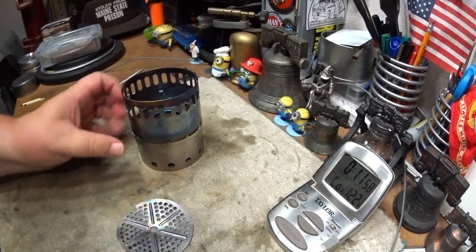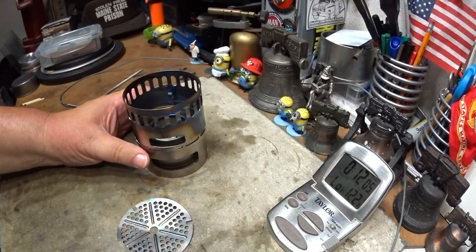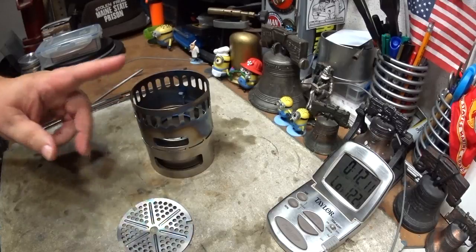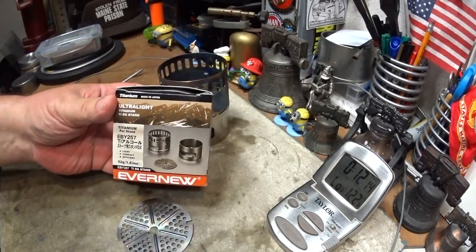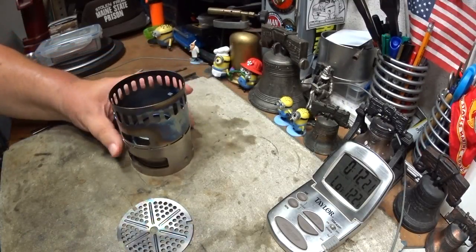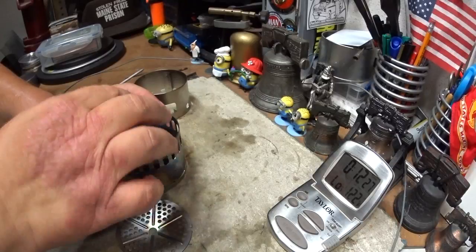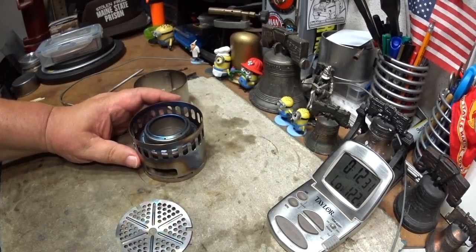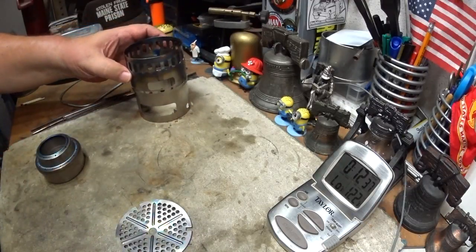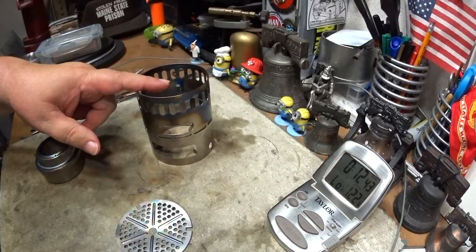I guess this winter I have a whole slew of stoves and burners and stuff that I have to try in the snow. I've had a lot of people after me about that. So, that's the Ever-New titanium DX stand with the Ever-New burner. I guess I'll do another test — I thought that this configuration might work a little bit better, but I'm not sure if it will.